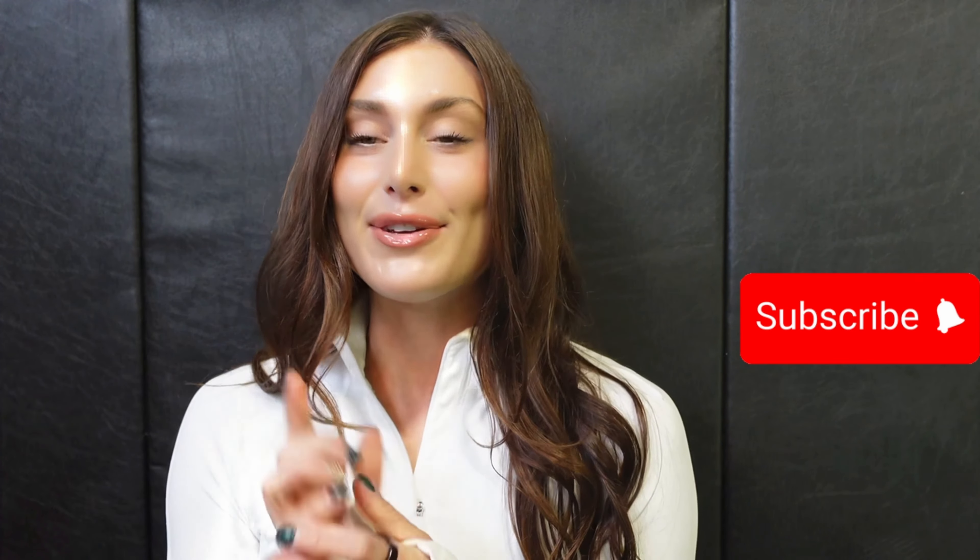Thank you so much for watching! If you loved what you saw and found something valuable, please hit the like button, and I'd love for you to join my community and subscribe so you don't miss a video. Your thoughts matter to me, so if you have any ideas, comments, or questions, leave them below and let's keep the conversation going — see you next time!